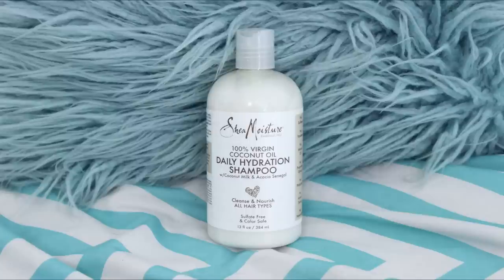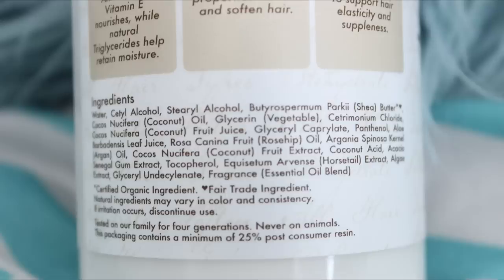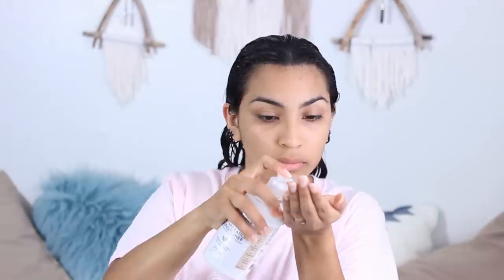Next, the conditioner. Same thing — no bad junk, all good stuff. This contains coconut oil, coconut milk, shea butter, and rosehip oil. I'm going to do a few pumps in my hand — I used about three pumps. This stuff is not thick at all, it's actually super lightweight. It feels like body lotion, it is extremely creamy.